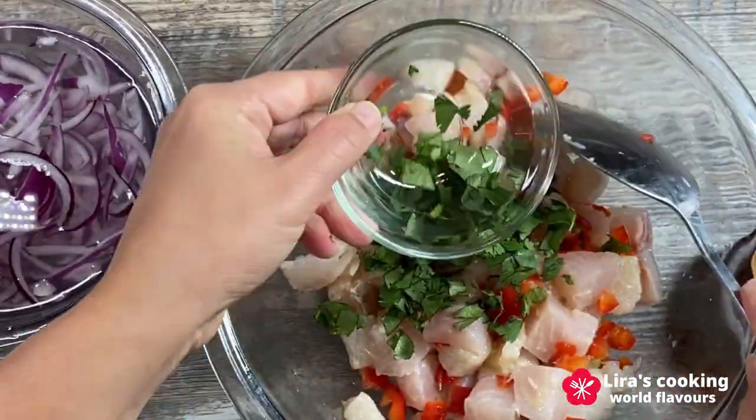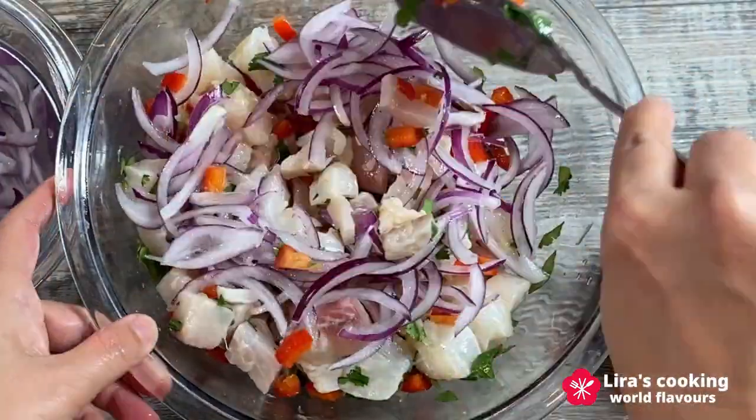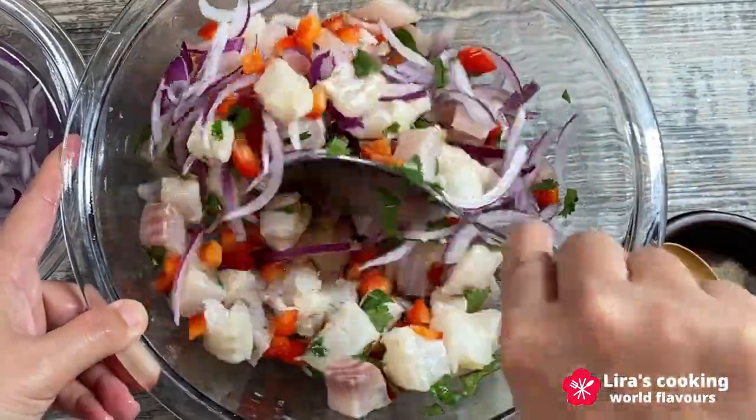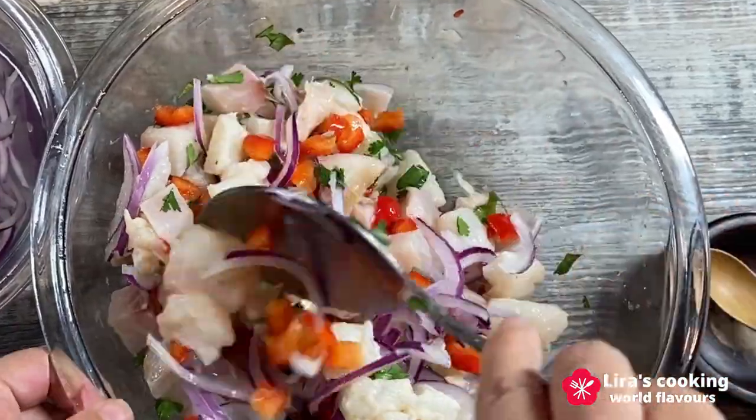Add the coriander and red onion and mix them well. You will notice the raw fish turning white and opaque — this is the cooking process using the acid in the lime juice without applying heat.